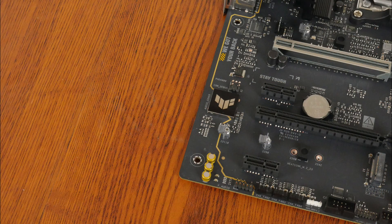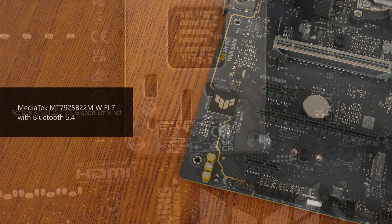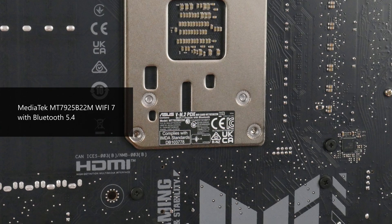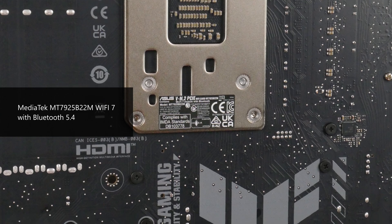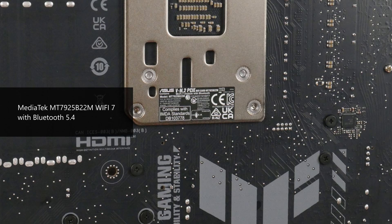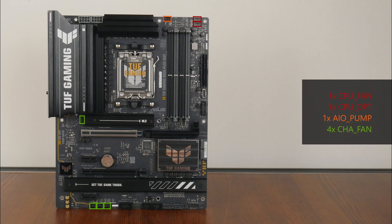For audio, Asus has included a higher-end Realtek ALC-1220P audio codec. Wired internet connectivity is courtesy of a Realtek RTL8125D chip providing 2.5 gigabit ethernet, while Wi-Fi is courtesy of MediaTek's MT7925B22M Wi-Fi 7 part that supports the 160MHz channel width and also provides Bluetooth 5.4 support. In the cooling and RGB departments, the board comes with 7 fan headers, as well as ARGB Gen 2 addressable RGB headers.